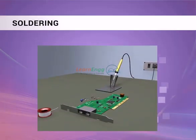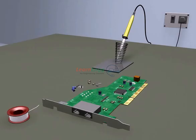Soldering. This video explains about the soldering. Let us see the method of soldering.